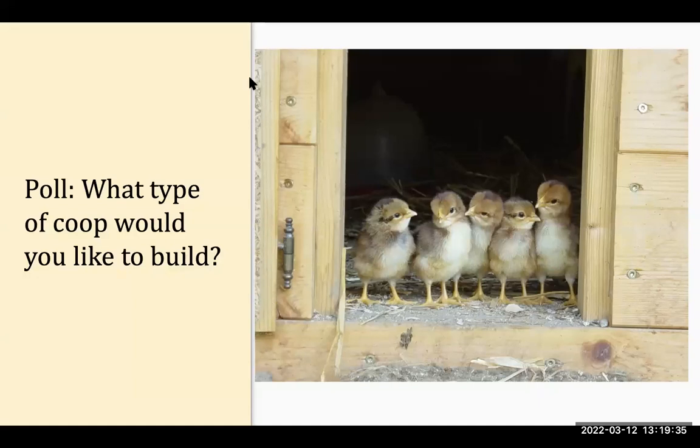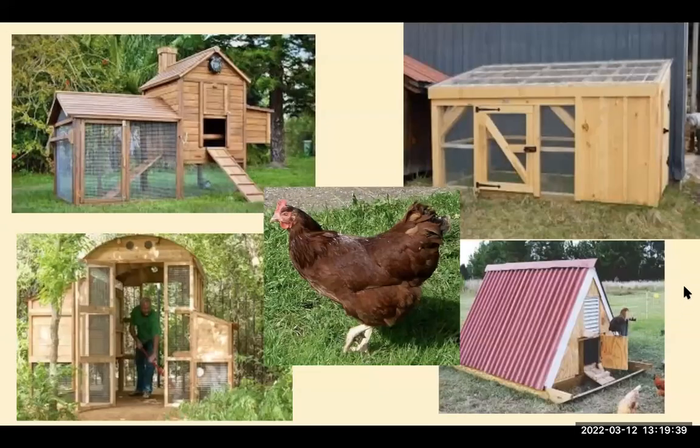Here are some of those styles. This one is on the ground — the nesting boxes are here, the main coop is right here, it's a walk-in style. I really like that design: it's in the middle of their garden, easy to clean out, and has all the right components. Here is an elevated style with two different ways for the chickens to get out, nesting boxes, a run, a ramp, and roosting bars inside. The lid pops up so you can get the eggs easily.